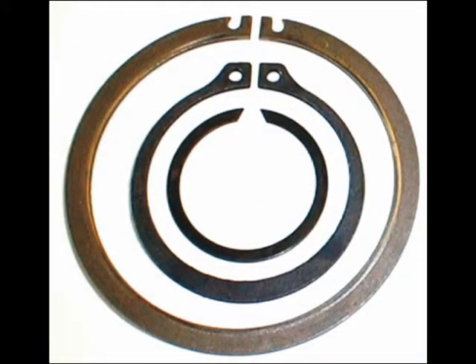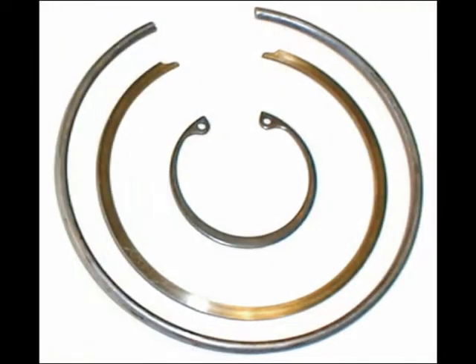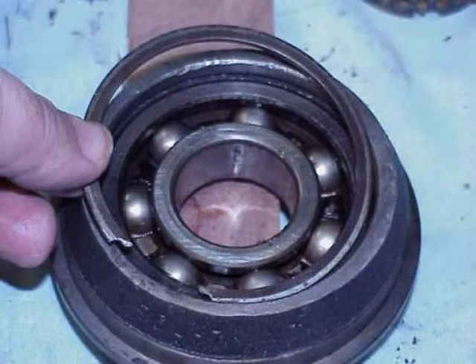We'll look at snap rings as our final fastener. This is an external snap ring picture — you can see the various ways they're opened up or expanded to come off a shaft. They're high spring steel and very, very dangerous if they fly out — they can hit your eye. These are internal snap rings of various types: the ring type on top is seen quite often in calipers, and others appear in transmissions and steering parts. You can see here a snap ring being installed to hold a bearing in a bearing housing. That wraps up this part of fasteners.